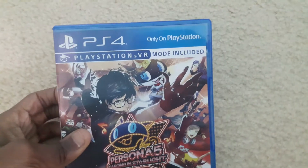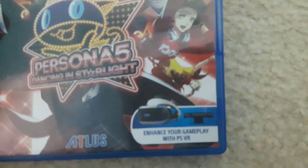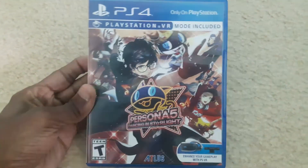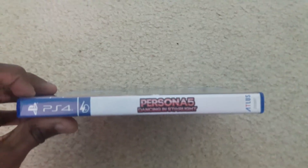You can see that it says 'Only on PlayStation' and 'PlayStation VR mode included — enhance your gameplay with PSVR.' Here's the front cover, here is the spine, and here's the back.